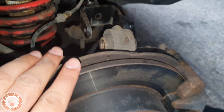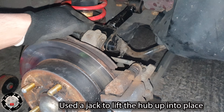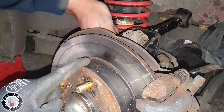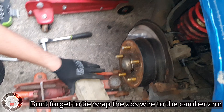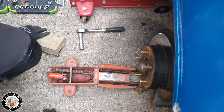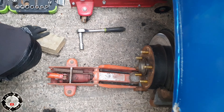Some of these are left hand thread, some are right hand thread. All you do now is literally lock these. Then if you need to adjust it later on, you can adjust it whilst it's on the car. He's got it in — two bolts back in there. We used the jack to lift the bottom of it up and then it went in nice. Now that bolt's tight, let's drop it. You can see already — this has got quite a bit of camber.